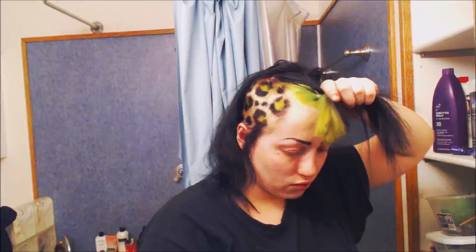So here it is all dry after washing it out. I left them in for about 25 minutes before I washed it out. So what I'm doing here is separating all my hair into even pieces as evenly as I could. I had 30 double-ended dreads that I was trying to install, so I tried to do six rows of five separated pieces to fit all the dreads in.